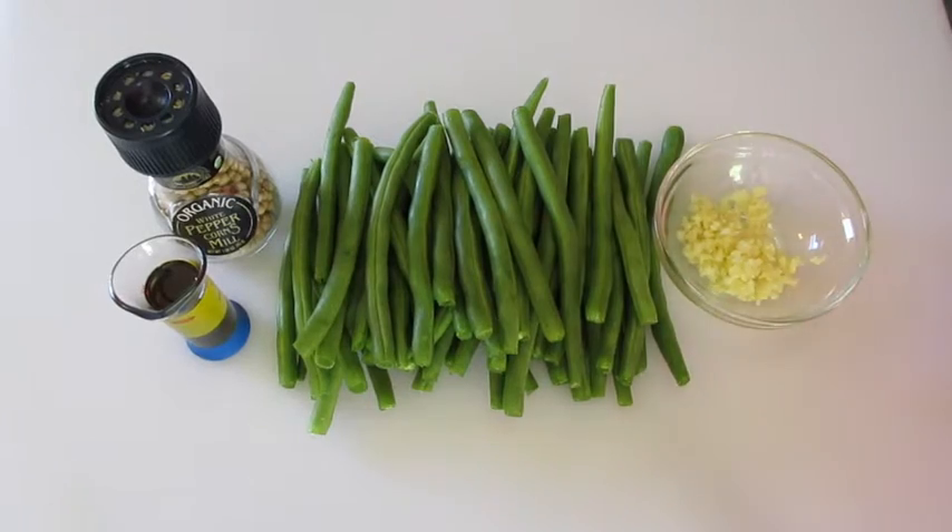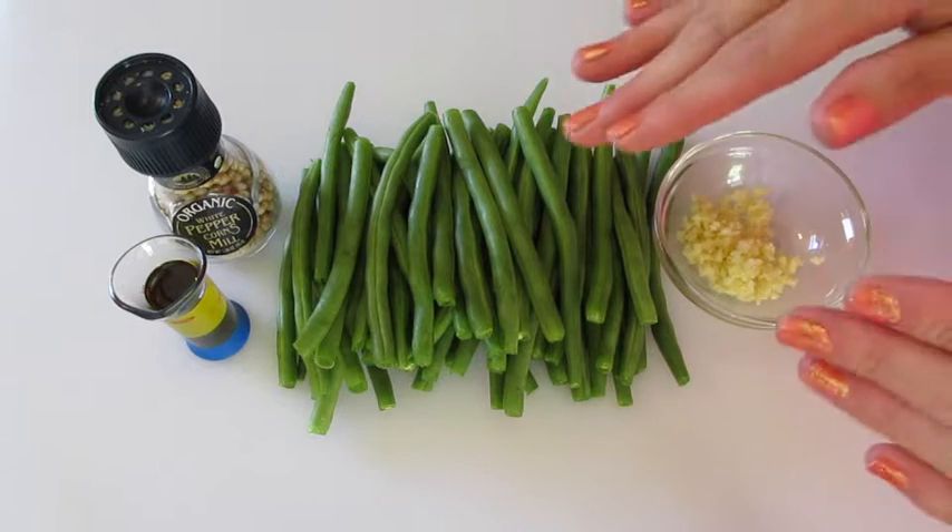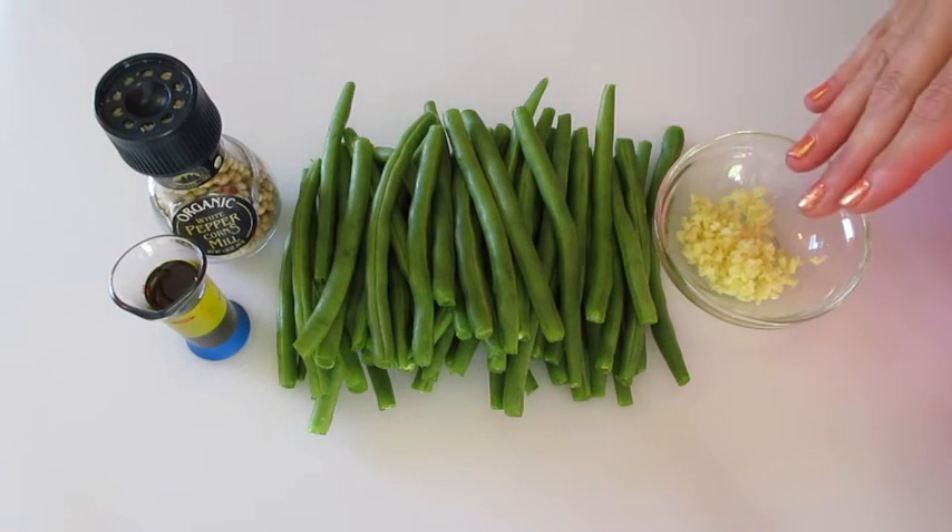Welcome. Deronda here. Today I'm showing you how to make roasted green beans using garlic.